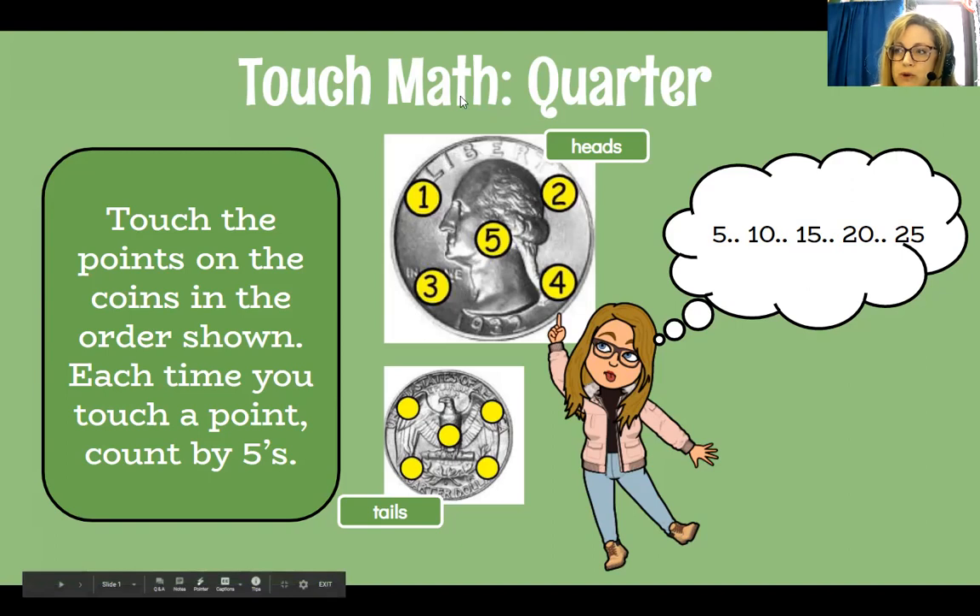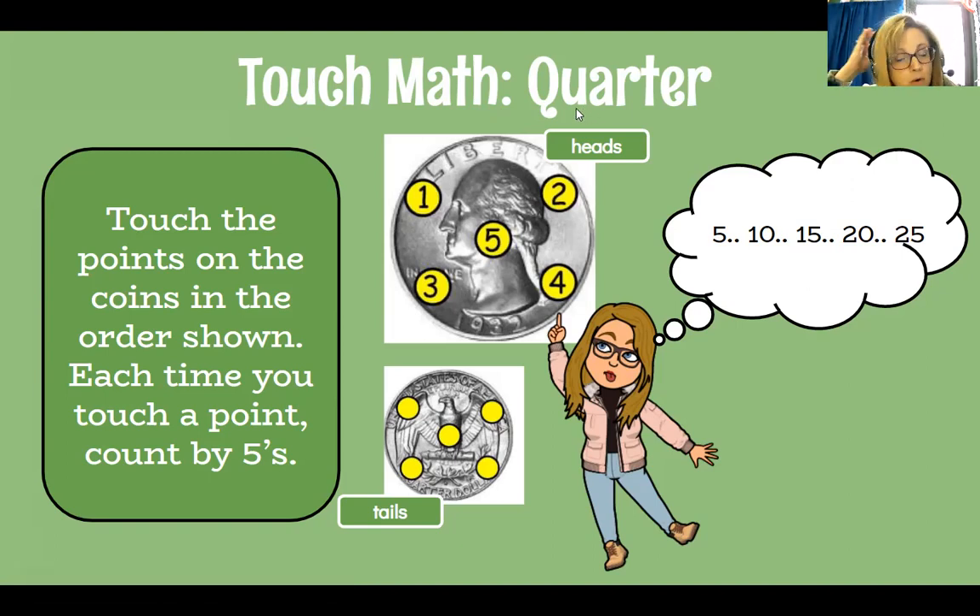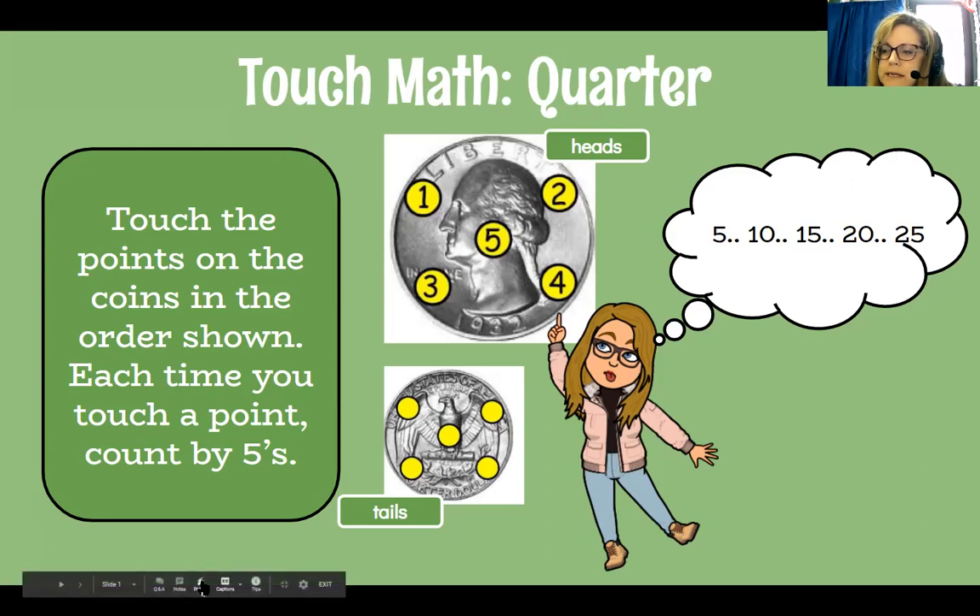Starting with the quarters — let's start with the biggest main coin. There's a 50 cent piece, but we're going to start with quarters. In this video you can see the heads part and the tails part. This is the same coin — it is a quarter, worth 25 cents whether you're looking at heads or tails. One thing about the quarter is there are little bumps all the way around it. If you have a real quarter, you can scratch them with your nail and feel that.